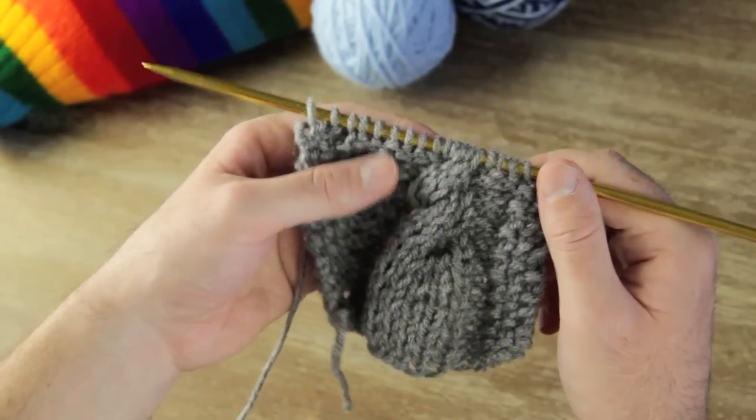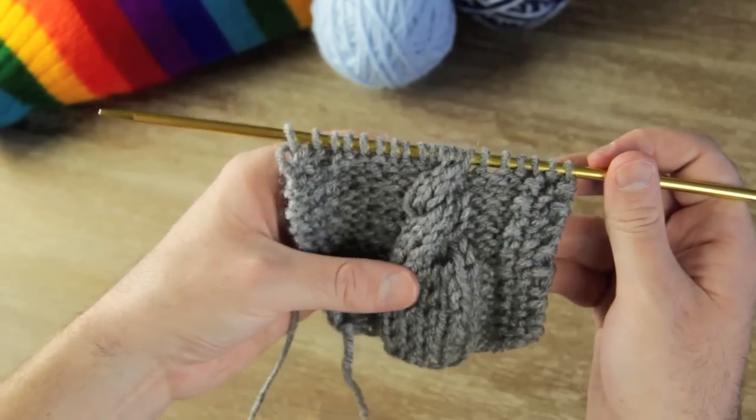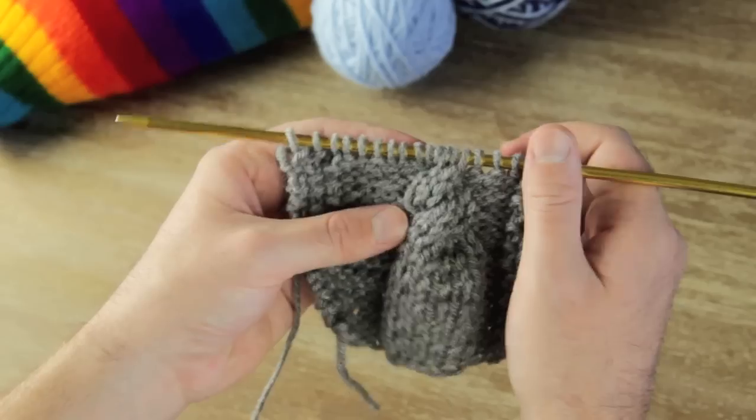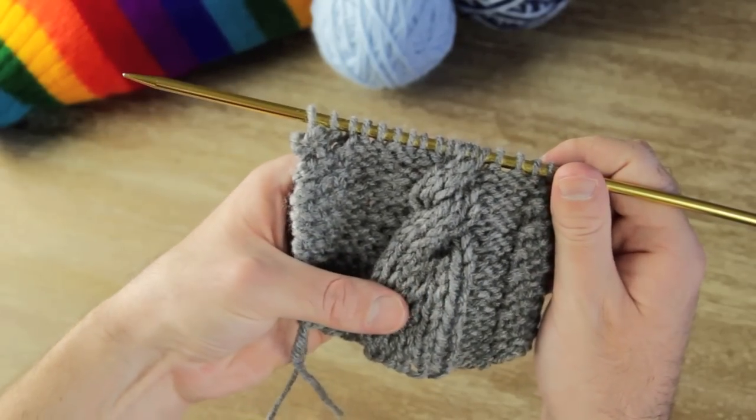There is your twist starting to form — and this is how you do a twisted cable. You would just continue this onwards for as long as you want. You can make it as wide as you want, as small as you want, and as tight or as thick as you want. It's pretty versatile and looks really great on any type of knitting.